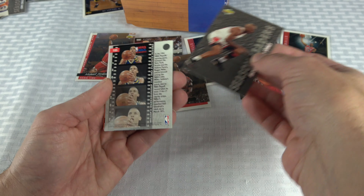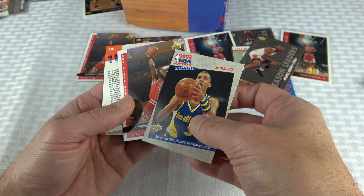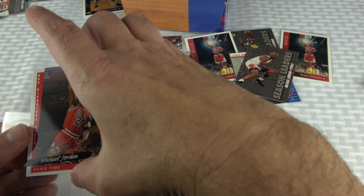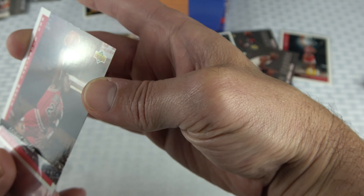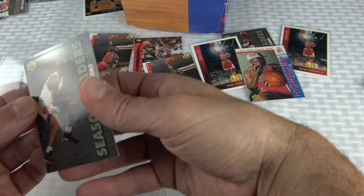On cue — another Jordan pull! This one is a steals leader card — haven't gotten that one yet. Reggie Miller. That's nine Jordans! Nine times. Nine.